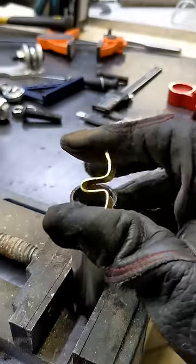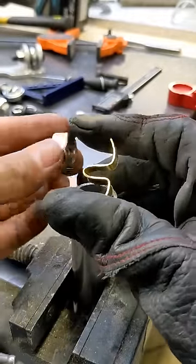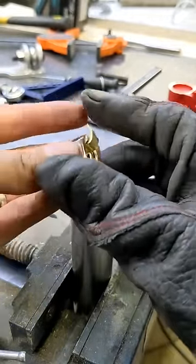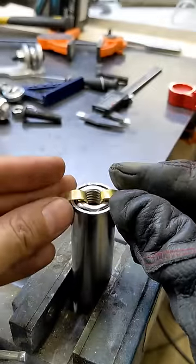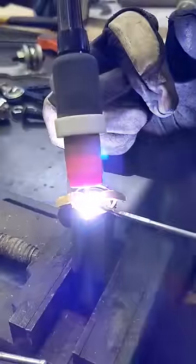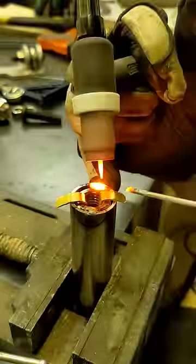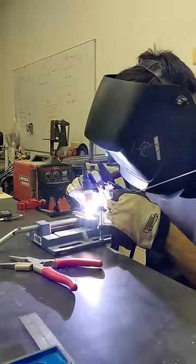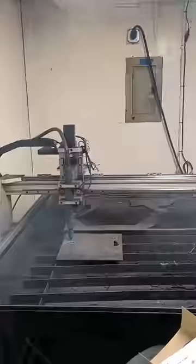To hold these nuts in place while welding, I bent a strip of brass that fits snugly into the threads, and it just sits on top of the tube like this while I tack it in place. Then I can just remove it and weld it all around, and also make sure the heim joints thread into place afterwards.